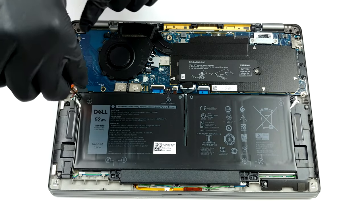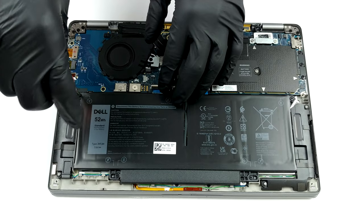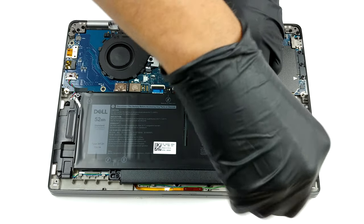The cooling here includes two relatively thin heat pipes, a very small heat spreader, and a tiny fan. Interestingly, there is a metal bracket covering the CPU slot as well as the memory chips.